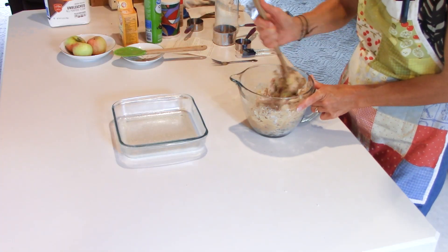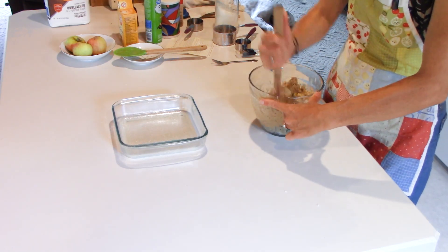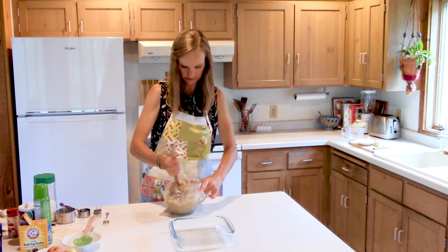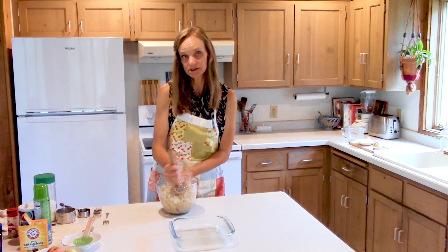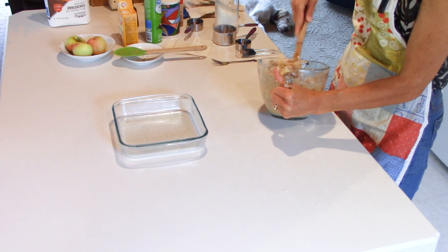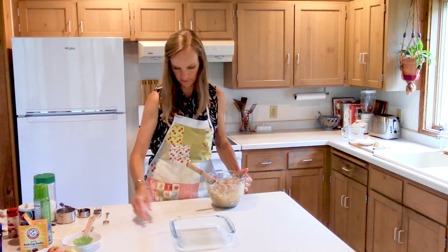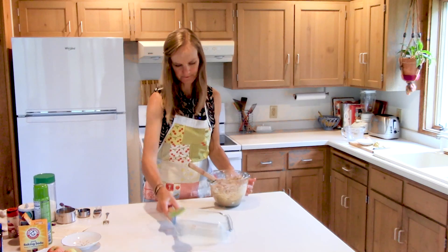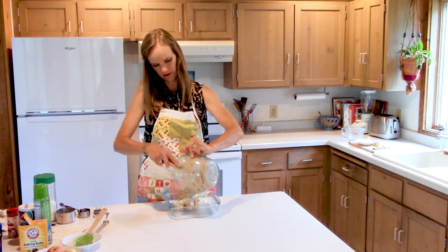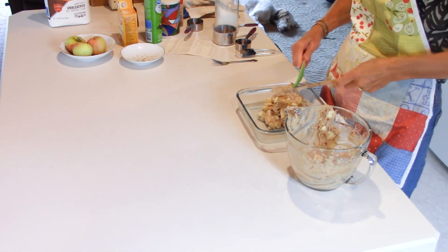If my apples had a little more juice it maybe wouldn't be quite so dry, but I'm not worried because I know that's normal. The other thing about leaving the peels on your apples is I like how it gives it a little bit of color — you can see all my colorful pieces, and you won't lose that once your cake is baked. This is just a really thick, gloppy cake — not your typical cake batter.